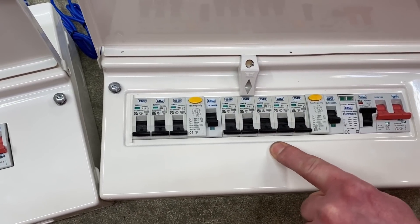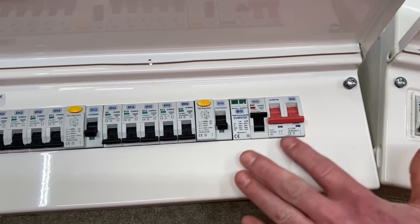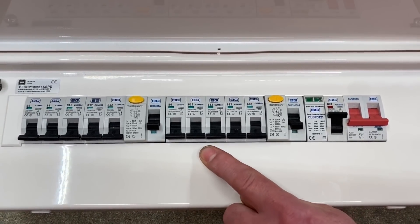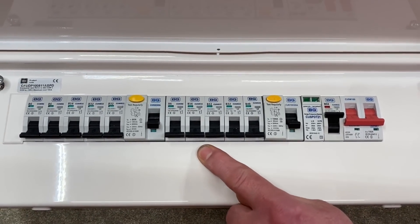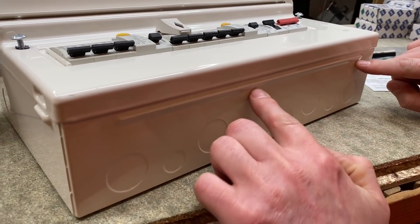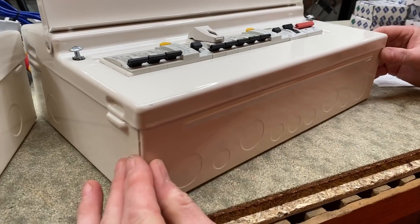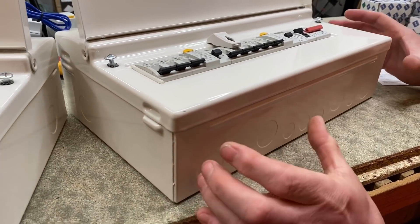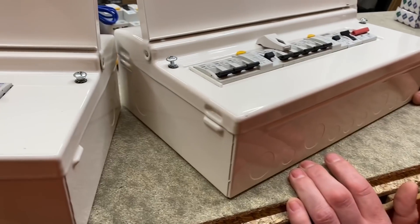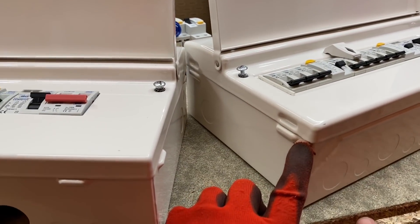If I press the lid you can see next to no flex, whereas on the original one - which I described as a substantial, solid unit - you can just see a little bit of flex in that lid, and the new one overcomes that. The strengthening continues by adding a rib to both the bottom and the top of the consumer unit, so when you're fixing it to the surface it won't flex or move and keeps it in position.